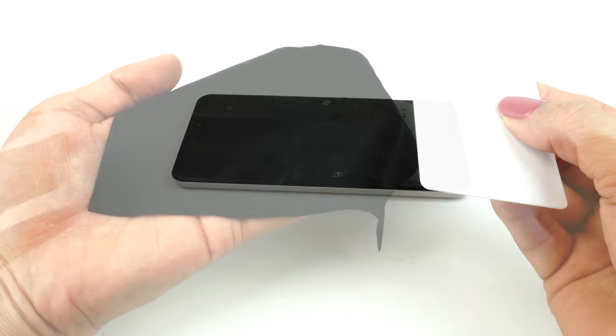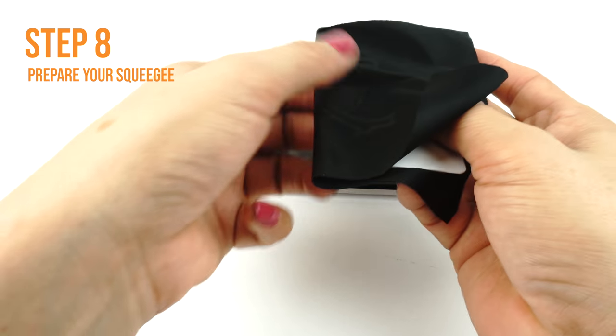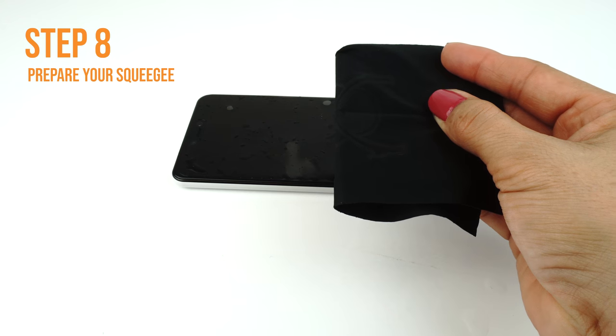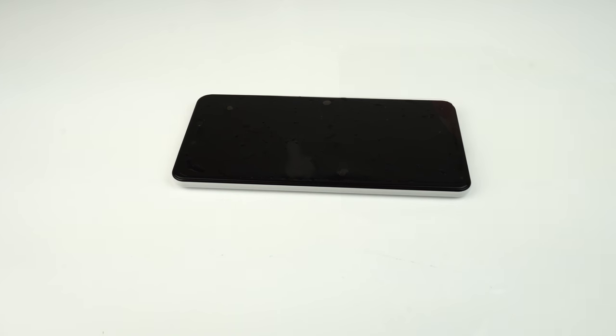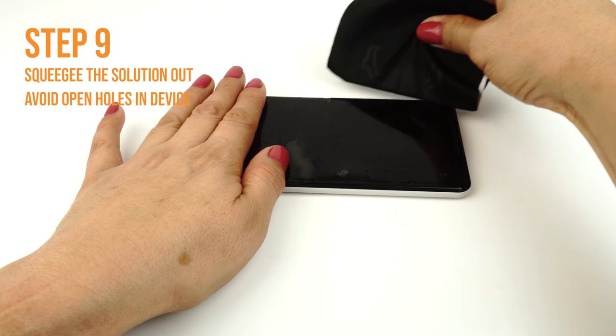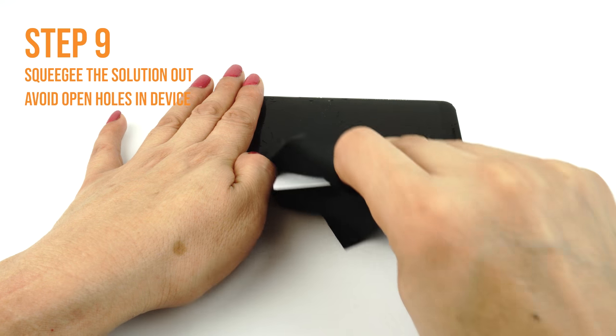Once you are satisfied with the alignment of your TechSkin, take your card and fold the microfiber cleaning cloth around it. The cloth will help absorb excess solution when you apply your TechSkin. Use one hand to hold the film down to prevent it from moving. Apply firm and even pressure to remove the liquid, but be sure to not stretch the film.